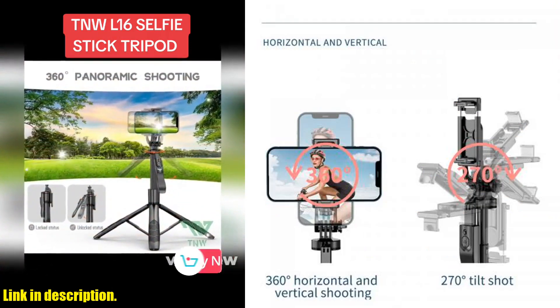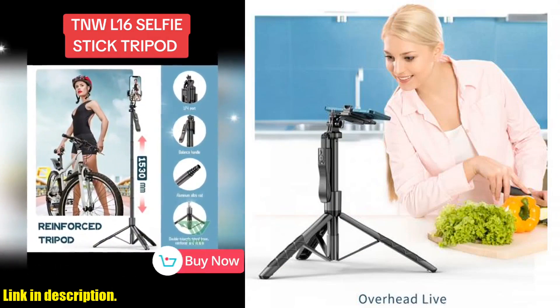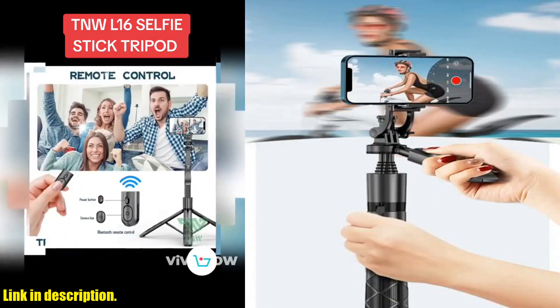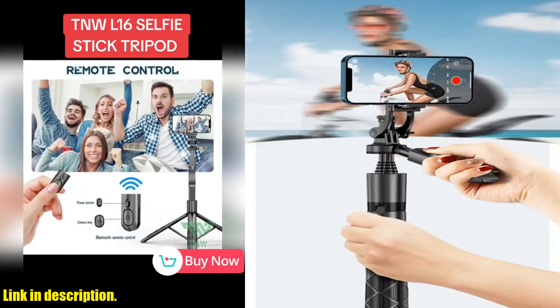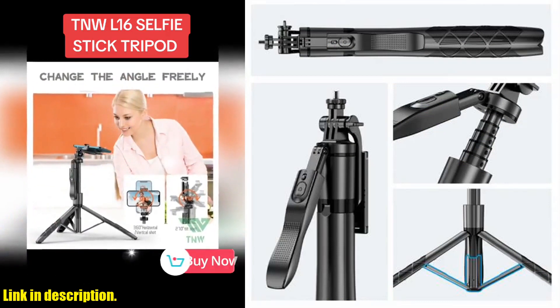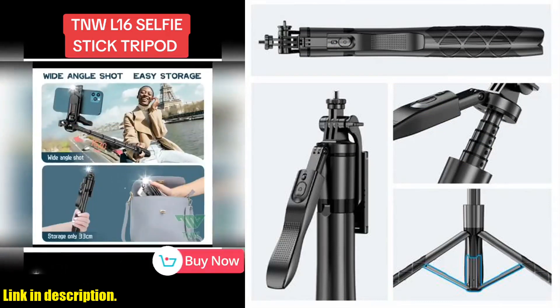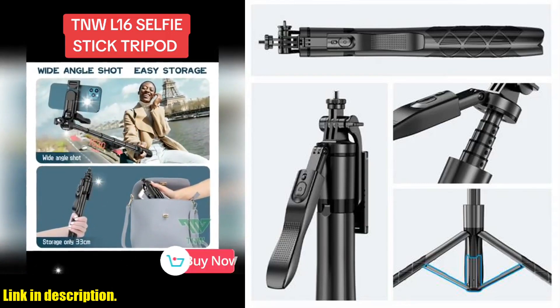First off, it's wireless, which means no more dealing with tangled cords or cables. It's also foldable and lightweight, making it super convenient to carry around. The adjustable height of 1530mm allows you to capture those stunning shots from various angles. And let's not forget the Bluetooth shutter feature, which allows you to take photos remotely with ease.